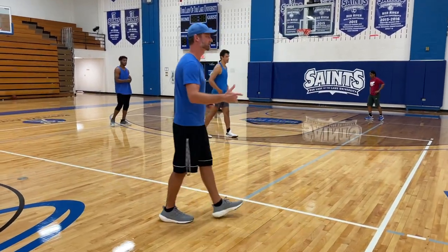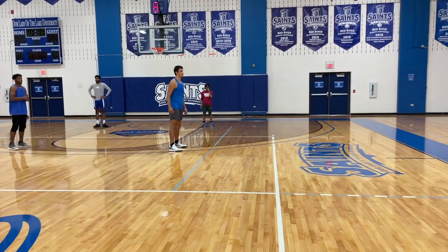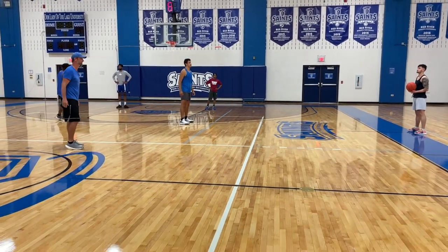So this first play we're going to run here, we're just going to make it real simple — call it thumbs up. Let's go about half speed so I can talk everybody through what's happening here.